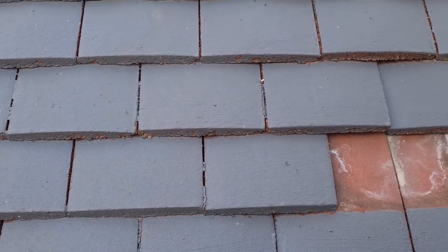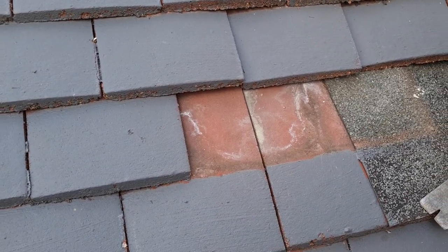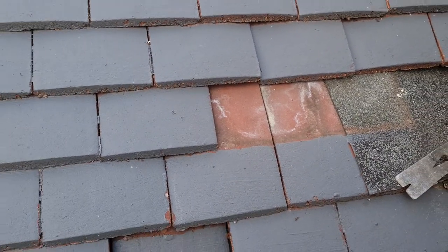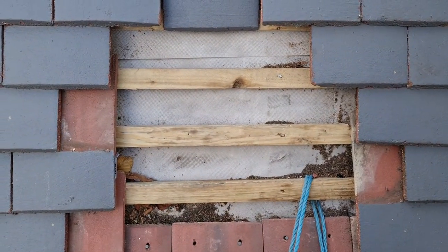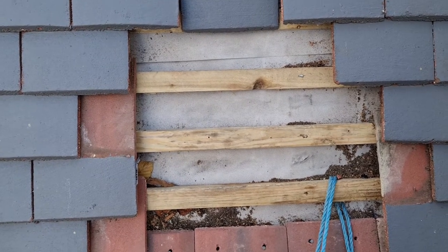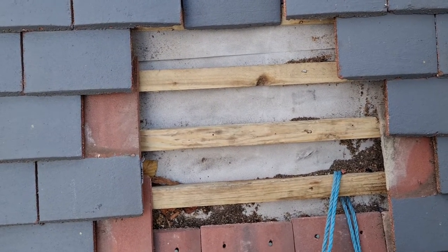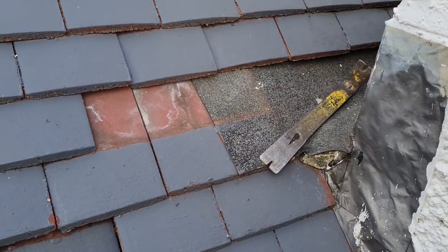The water can't get out - you can see the water stain in there, it can't run freely like it's meant to. It also just glues your roof together, which makes it impossible to maintain. It took me 25 minutes to get just a few tiles out and I had to use a crowbar.